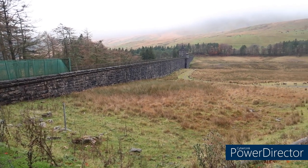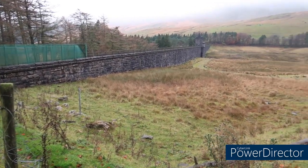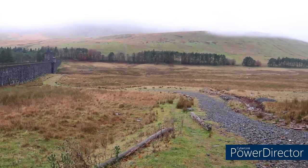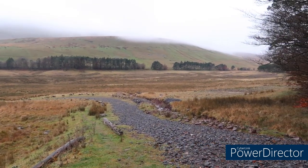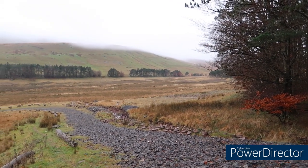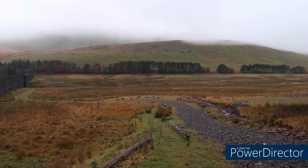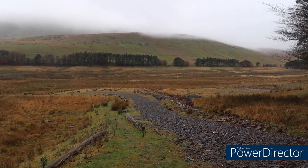So this is the upper New Head Reservoir. There you've got your dam wall. Obviously it's been drained - it's been drained for a few years. But it did used to supply a large population with drinking water. Yes, this is the upper New Head Reservoir, as I say, obviously drained, as you can see.